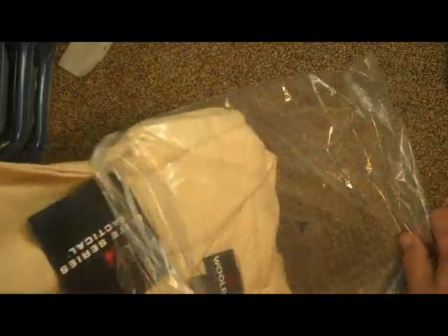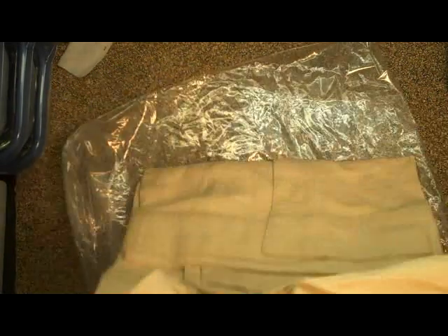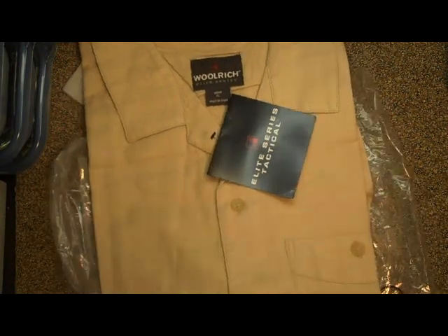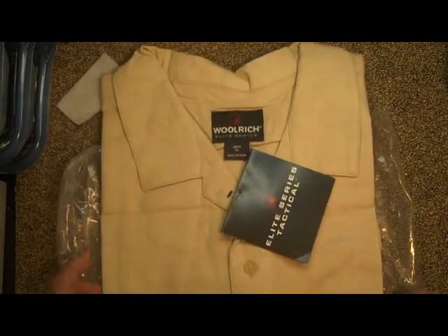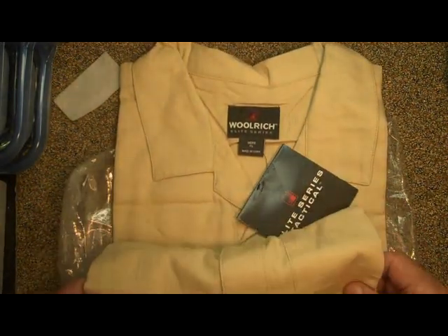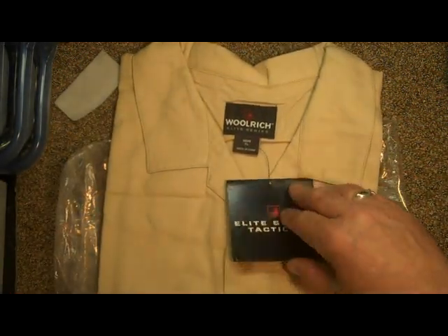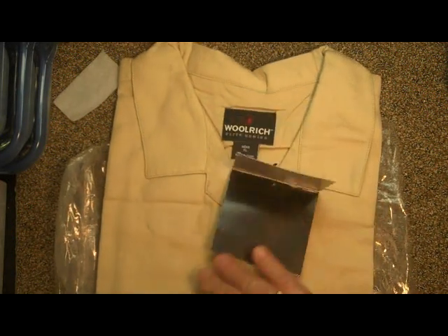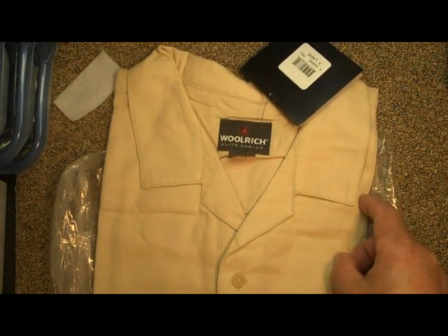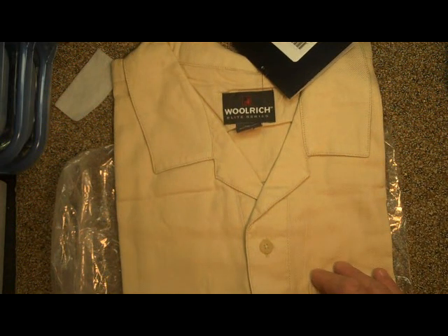It's a great cover if you're trying to conceal a weapon in the summer when it's harder to do so. I found this very light cotton cover and it works really well. It's called the Elite Series Tactical and it's 100% cotton — I'm a little worried about how it's going to wash, but it does say machine wash. It fits nice and I'll show you what it looks like worn.